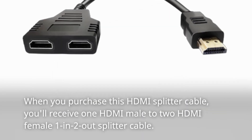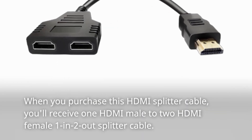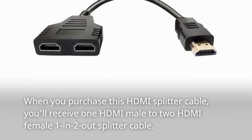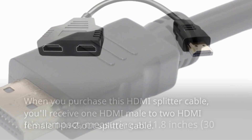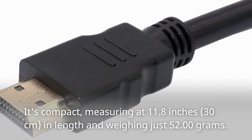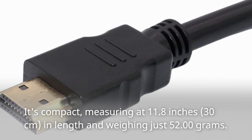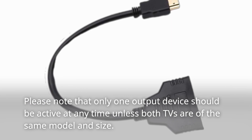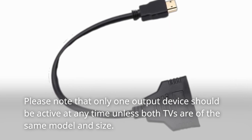When you purchase this HDMI splitter cable, you'll receive one HDMI male to two HDMI female 1-in-2-out splitter cable. It's compact, measuring at 11.8 inches (30 centimeters) in length and weighing just 52 grams. Please note that only one output device should be active at any time unless both TVs are of the same model and size.